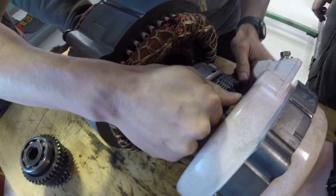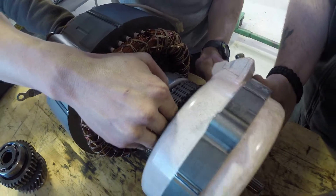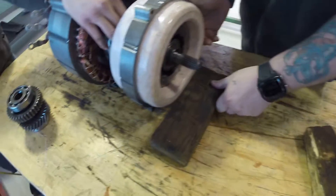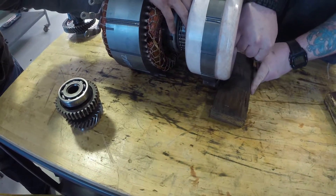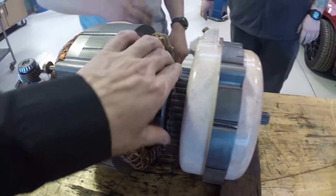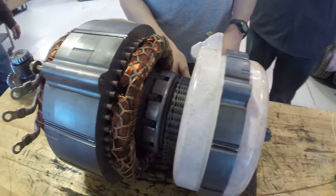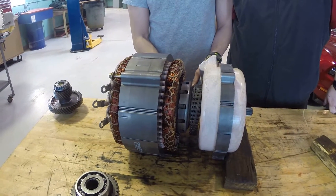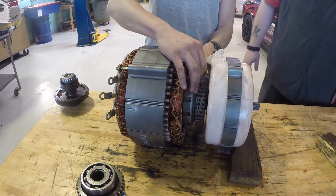Put a block under there — there you go, stick a block of wood underneath there. Okay, the chain is on that sprocket, so that's really it. This almost looks like what we were looking at in those pictures.